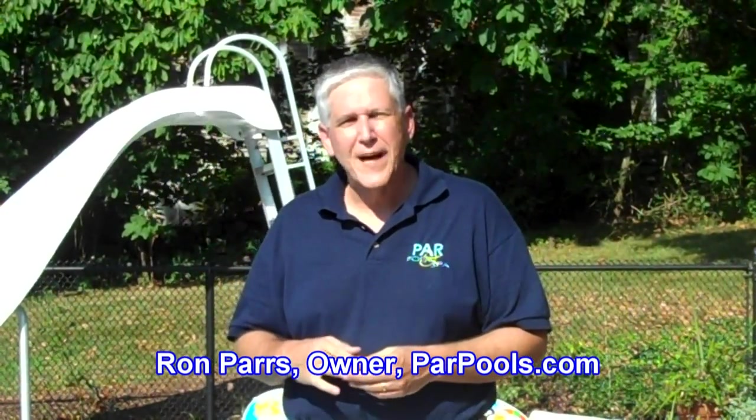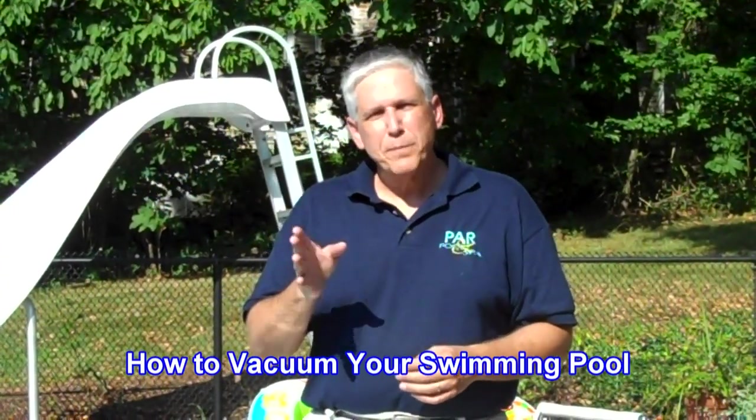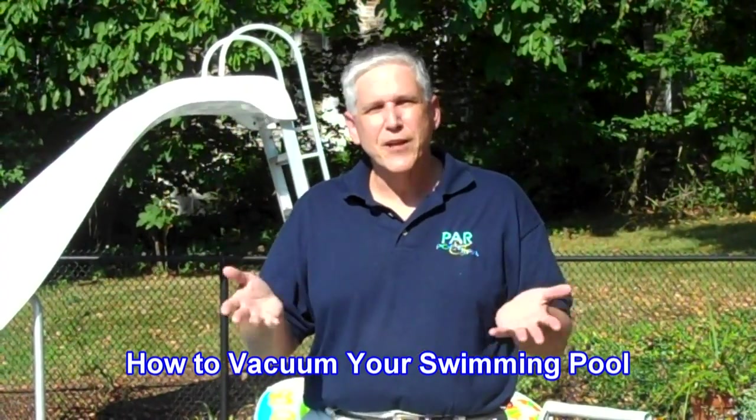Hi, I'm Ron Parrs from ParrPools.com. We get asked three essential questions all summer long. The first question is, how do I cure cloudy water? We're not going to talk about that today. The second question is, I've got algae, what do I do? We're not going to deal with that today either. The third most popular question that we get is, how do I vacuum my pool?